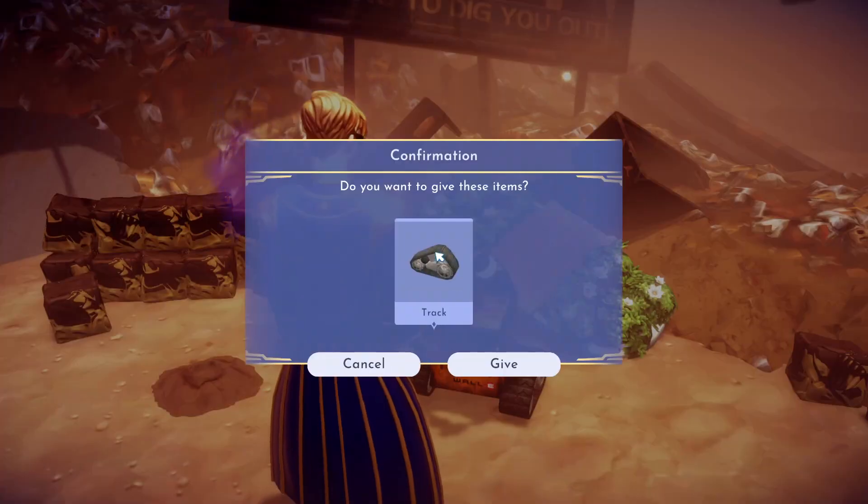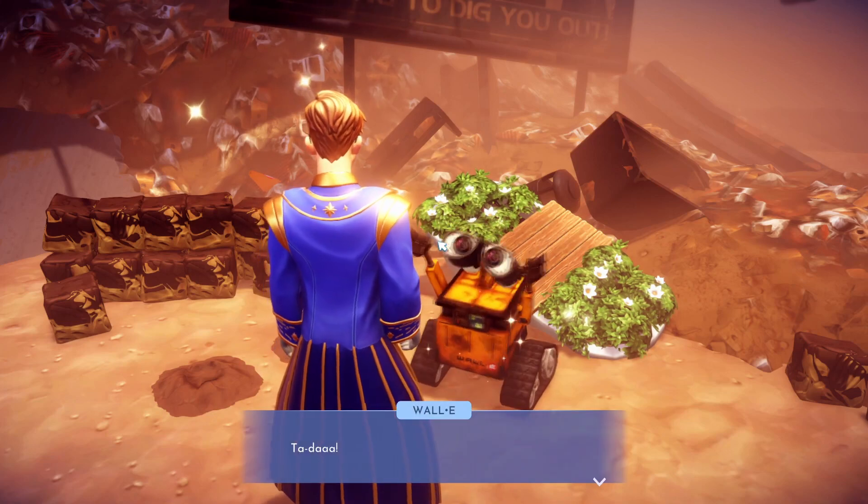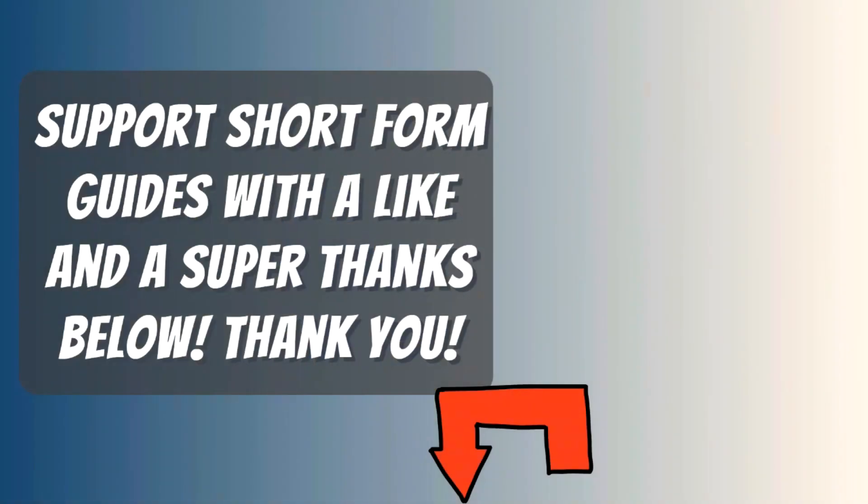Just give it back to Wally and that's how you repair them. If this video helped you please like it. Thanks for watching, I hope my video helped you.